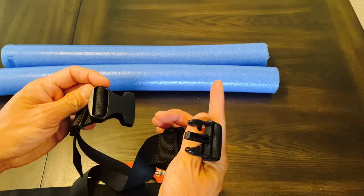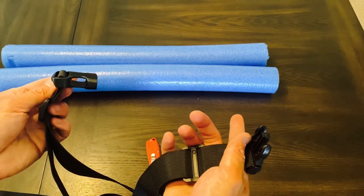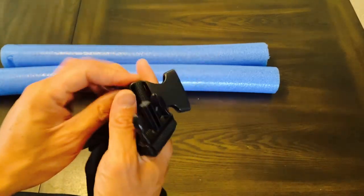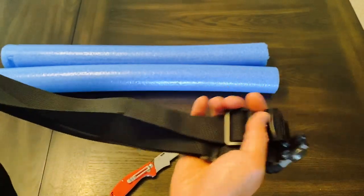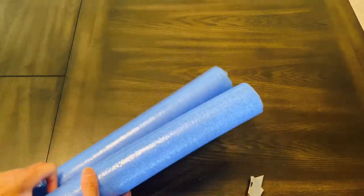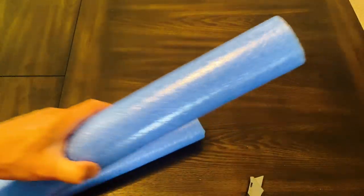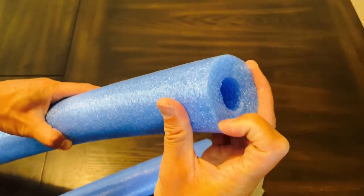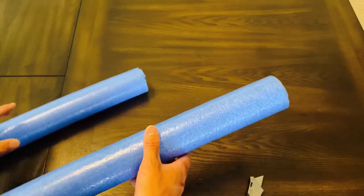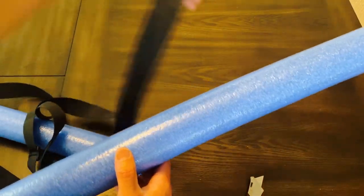First things first, get your utility knife. My noodle came in a 56-inch length — I actually just pre-cut it. This foam is super lightweight, open cell foam, and your knife will cut right through just like butter. What you want to do is get the clip — it doesn't matter if it's the male or female end — and go in about an inch and cut the length of the clip.